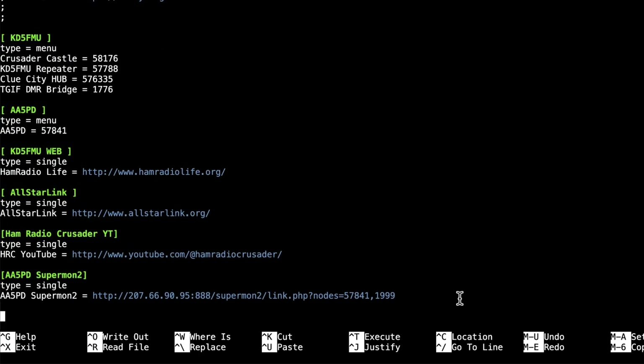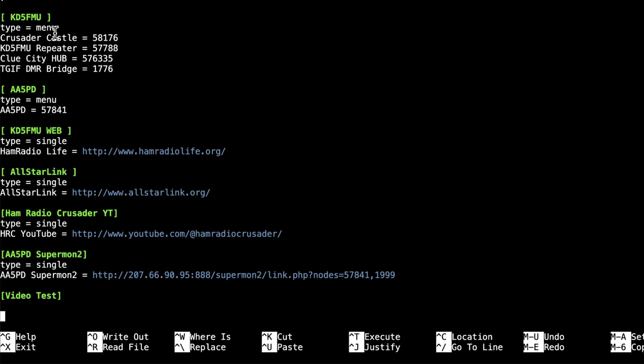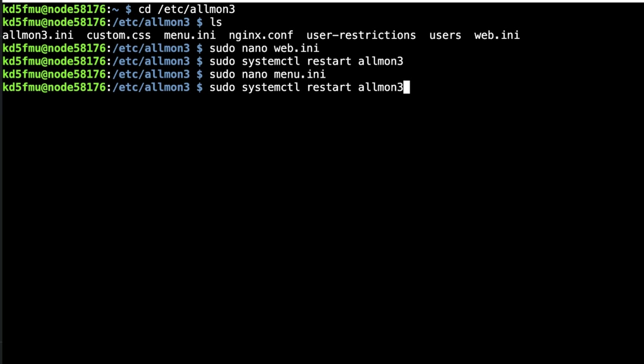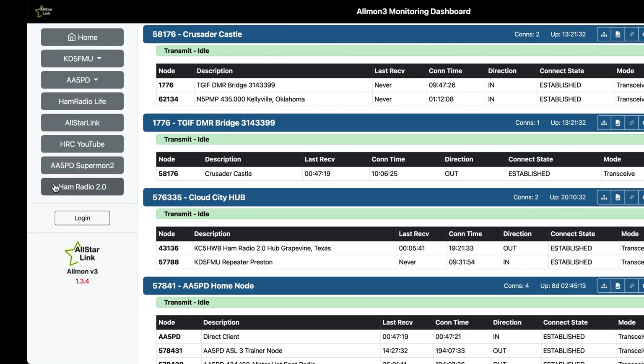We can add one real quick — let's call it 'video test.' Directly underneath it we go 'type equals single' and the label name will be 'Ham Radio 2.0' equals 'http://www.hamradio2.com.' Hit Control-X, yes to save, Enter to exit, then run `sudo systemctl restart allmon3` again. Come back, refresh the page, and you'll notice the button has shown up for Ham Radio 2.0.